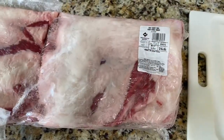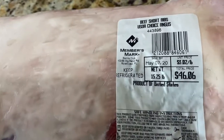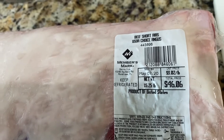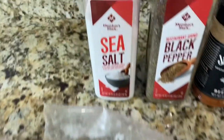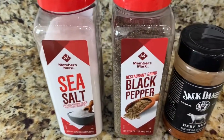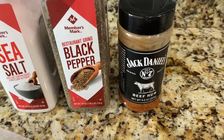Hey guys, today I'm going to show you how to smoke some beef short ribs. I got this cut of meat from Sam's Club — they were on sale for three dollars and two cents a pound, so I got an amazing deal on them. They are choice. What we're going to use for our seasoning is some sea salt, some coarse black pepper, and then some Jack Daniel's beef rub.